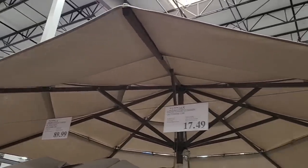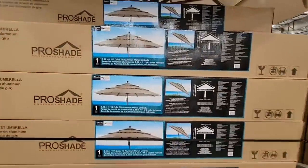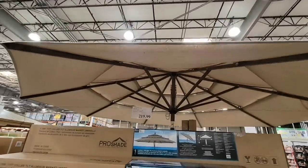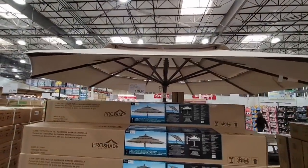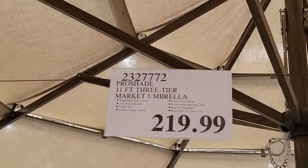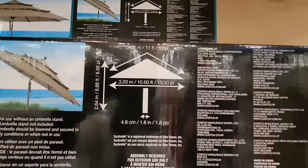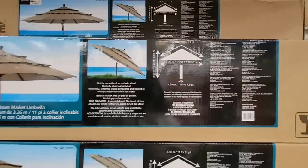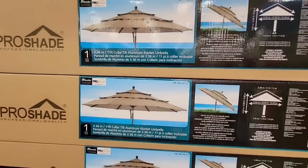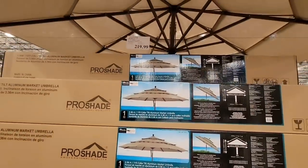And speaking of outdoor, this is a three-tier umbrella. This one's actually $220. It's 11 feet wide, which is really nice, and it has the three tiers. This is really going to help, especially on those windy days — it's not going to blow up. We had that happen to us recently; one of our umbrellas was open and a good gust of wind broke it. I also like that it tilts, which my last umbrella did not do. My last umbrella was about seven or nine feet, but this is 11, so you'll get more coverage. The stand is sold separately — Costco does carry an umbrella base for about $60, but you could use any base with it.